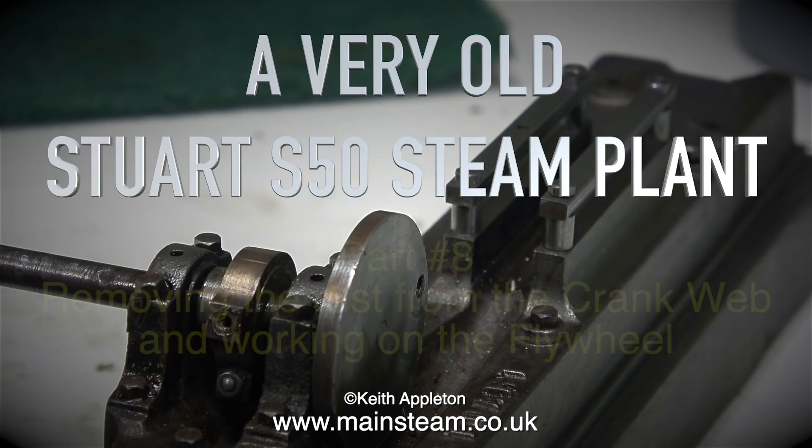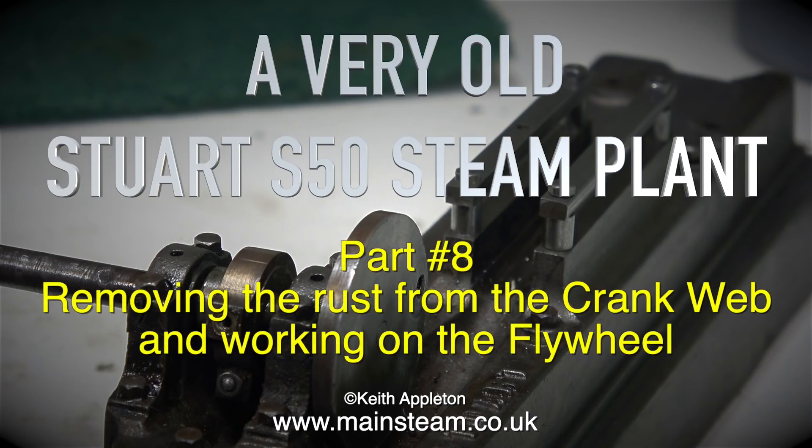A very old Stuart S50 steam plant, part 8, removing the rust from the crank web and working on the flywheel.